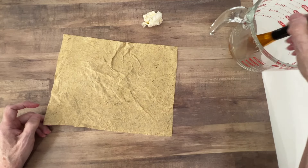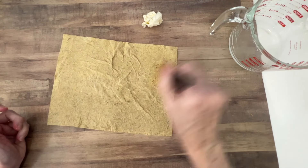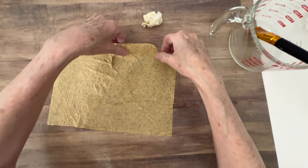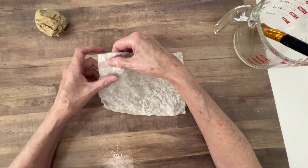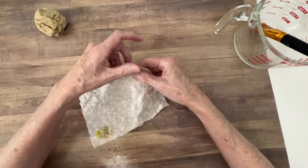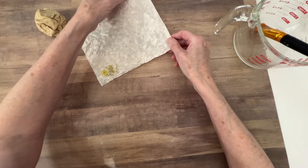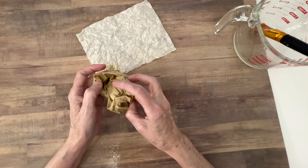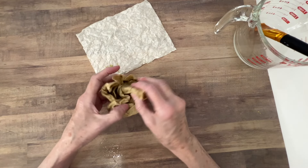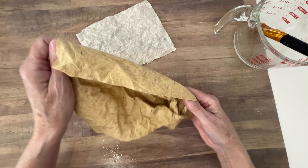This brush is just a simple brush that I got at Michael's - nothing fancy. Your paper will shrink up, so make sure you take that into account when you measure your paper. Because if you measure it for a journal cover and then you do this, it's going to be too small.